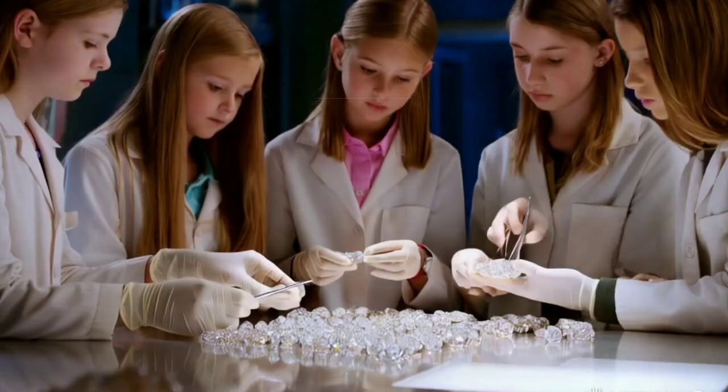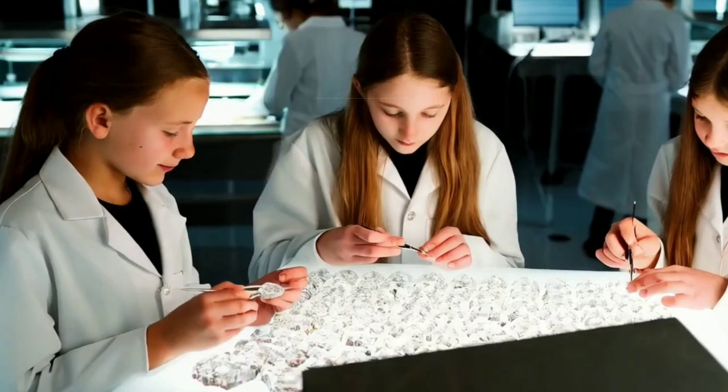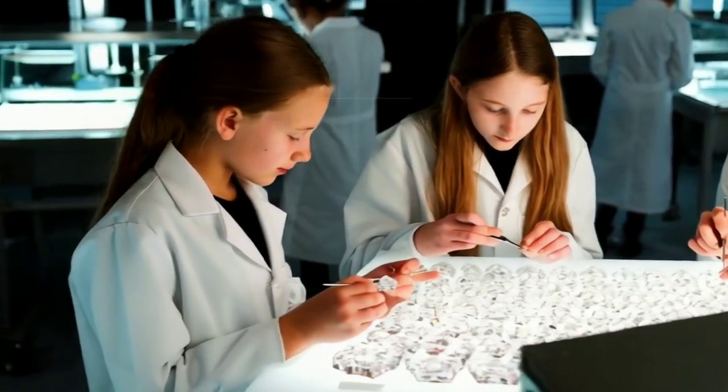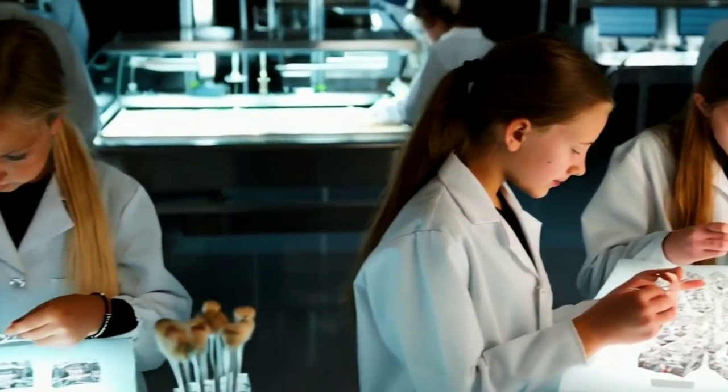1. The Water Test. Diamonds are known for their high density. Here's what you need to do: fill a glass with water and gently drop the piece into the glass. If it sinks to the bottom, it could be a diamond. If it floats, it's likely not a real diamond.